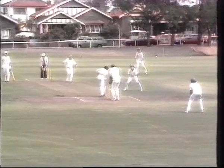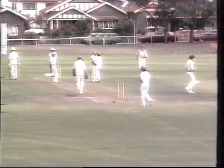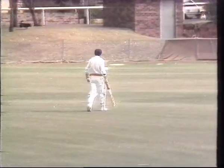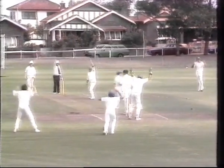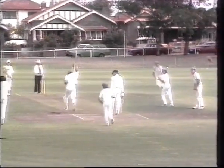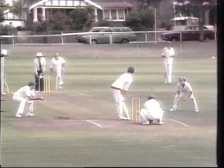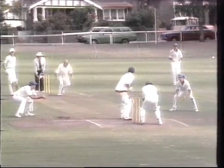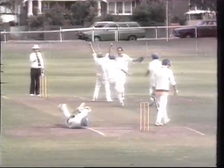Merv, this is hat-trick number three. What recollections have you got of the other two? Well, the other two, Dave, was the first game for Cumberland in third grade against Mossman at Mossman Oval. It was a few years ago, 1956-57. It was seventh and eighth ball of the previous over and the first ball of the next over. And then I think the next one was 74-75 against Mossman in first grade at Rawson Oval. So would it be fair to say you're not all that unhappy playing against Mossman? I've got to play against him every couple of weeks.